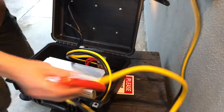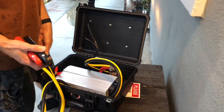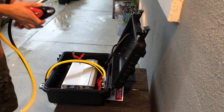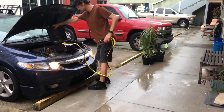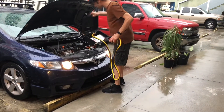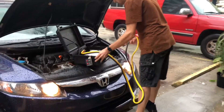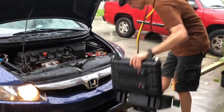You clip these onto your car battery, turn the power on, and plug in whatever you feel like. We're going to try this for the first time ever to see what happens. Ideally not doing this during the rain, but we don't have much choice right now. I don't like the way it's just sitting, so we're going to put this on the ground.